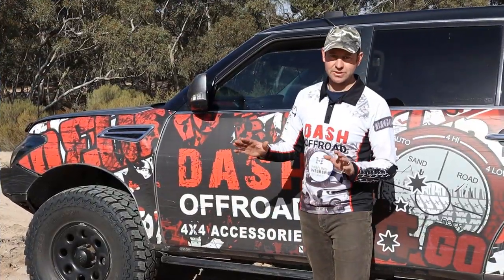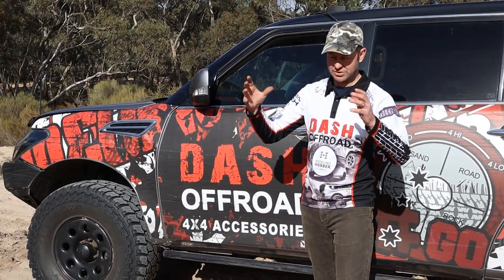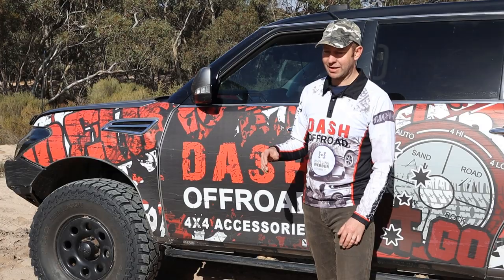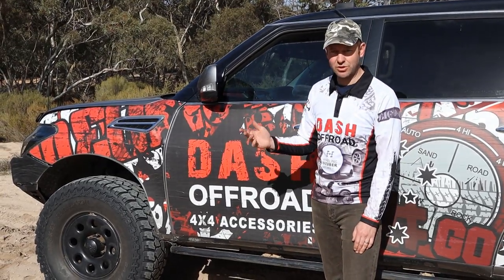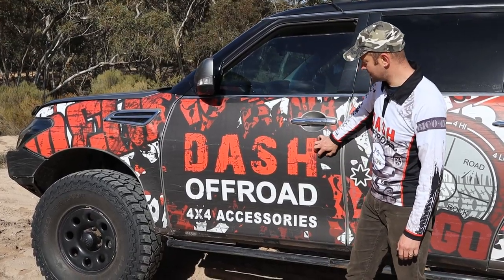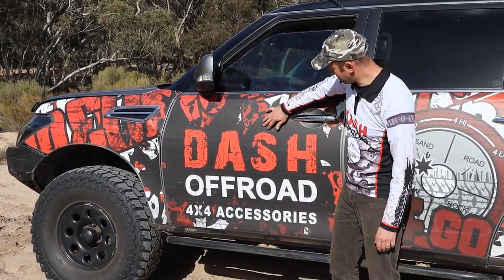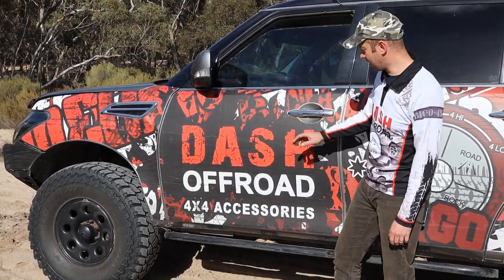So we've come out to Puppy Springs to test this out, and this place is notorious for bushes coming in. Tracks start wide and then just keep getting narrower, ending up as goat tracks. We absolutely thrashed these Bush Barriers — you can see all the marks and scratches on there. It's scratched, but it's better to scratch this than the car.